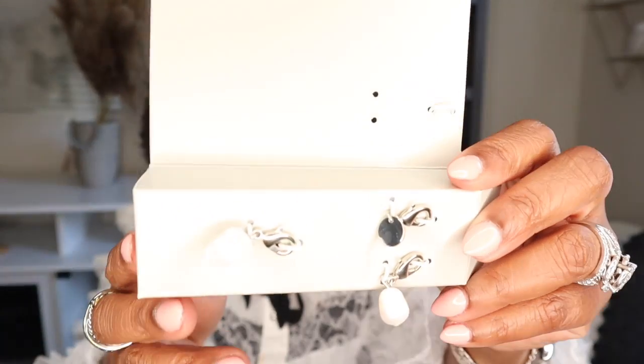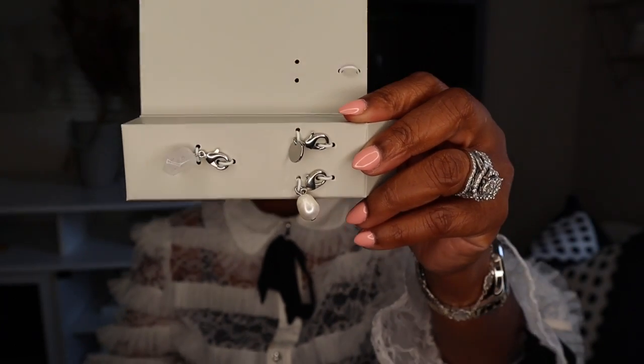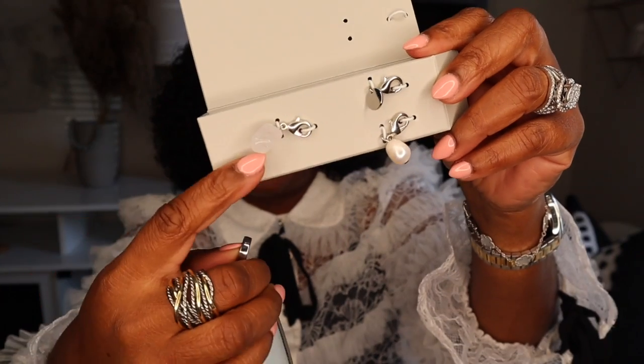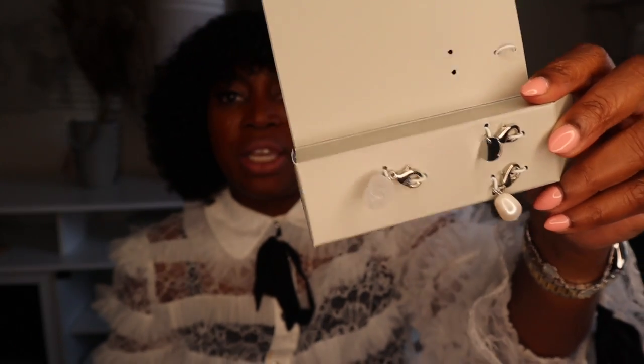I chose this light blue one to go with jean outfits because I wear a lot of denim. The case came with a few charms as additional accessories — there's a little crystal, a pearl, and a little tag. You can hook those onto the little attachment ring on the side. These little extras are really cute and nice additions you get with A New Day items.